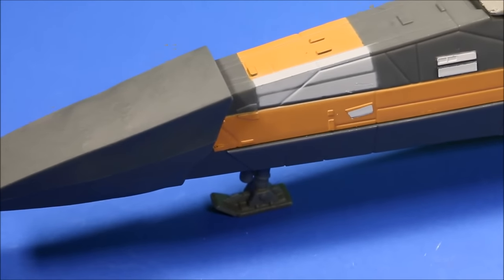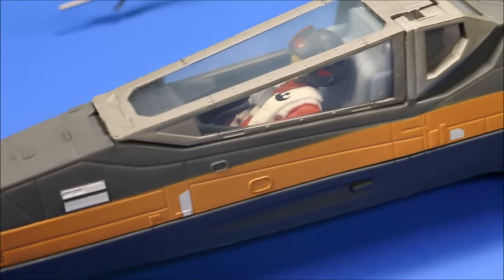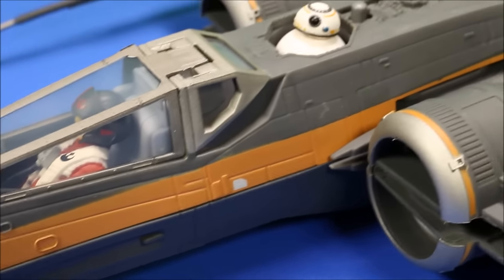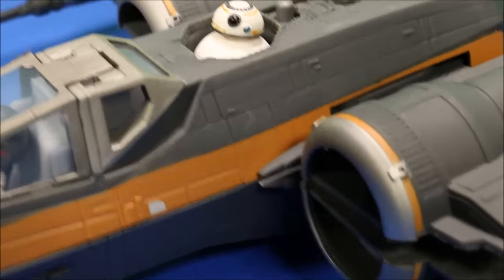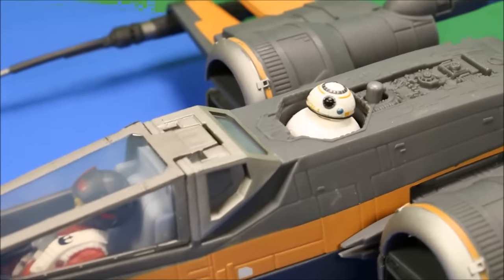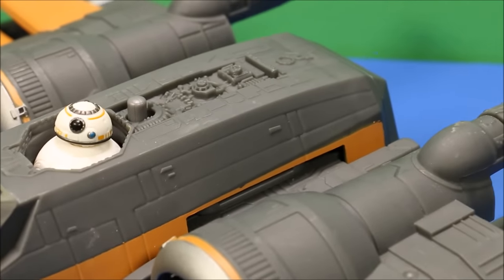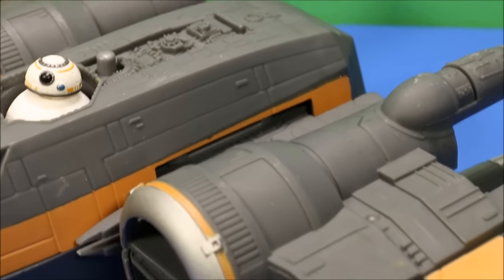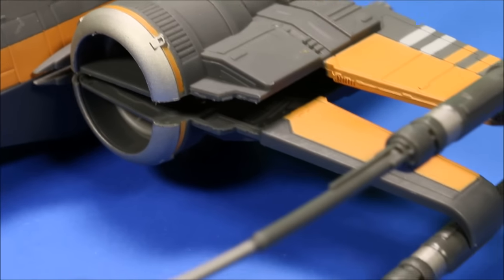I really like the coloring they did with the dark gray and the orange - that is really nice. It's cool that they included BB-8, and he's part of the feature of the wings. When you push him down, that's what spreads out the X-wings on the fighter, so that is really cool. The engine detail on this is really nice - I mean they went all out.